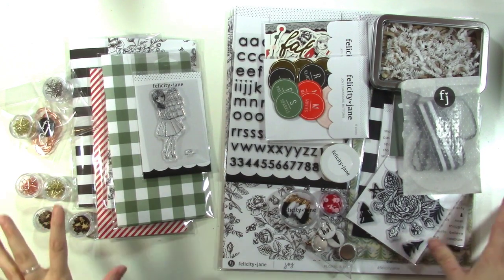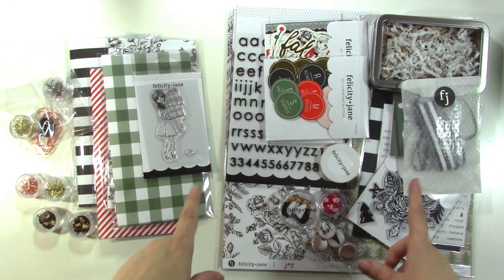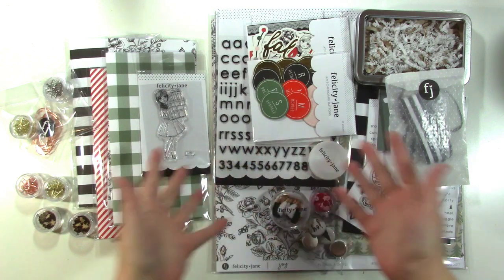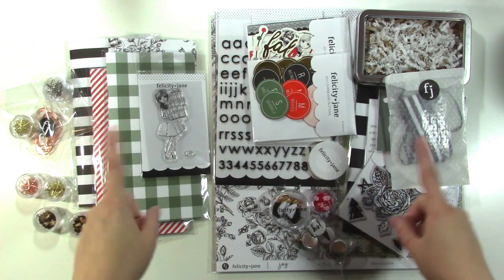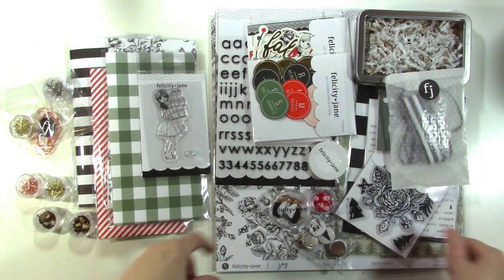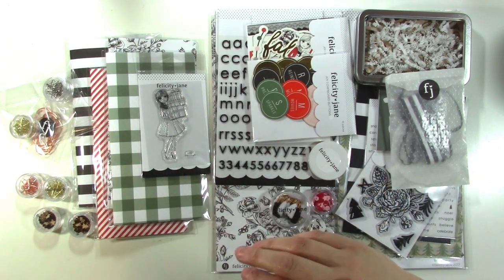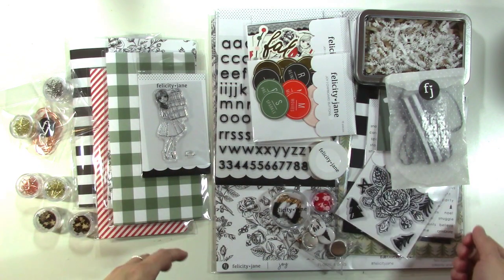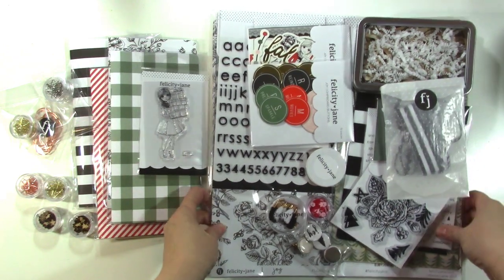Hey guys, it's Jen and I'm so excited to show you the Felicity Jane Joy kit. This is an optional kit for subscribers — they don't get a kit in December, but they can choose to get this one if they want to, and the kit is also available to others. We don't quite have the binders in yet, they're coming very soon, but the first shipments of some of the Joy products have started going out. Watch the Felicity Jane Instagram for pics of the album in the next few days.